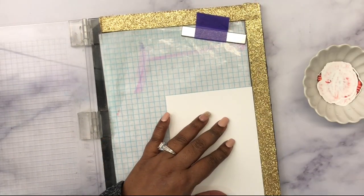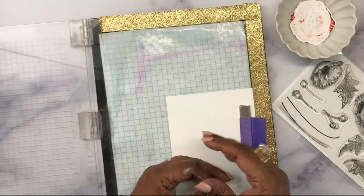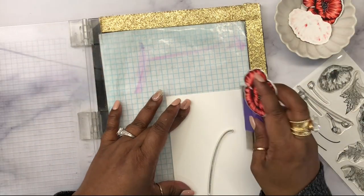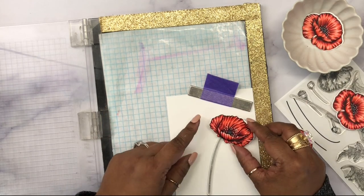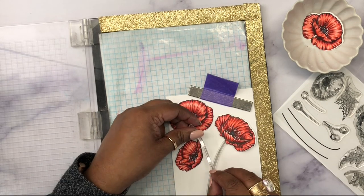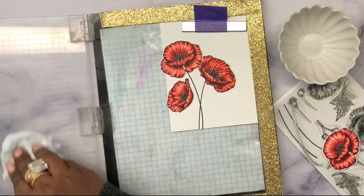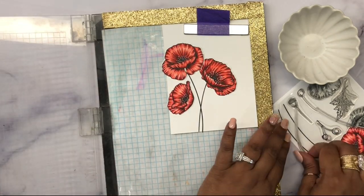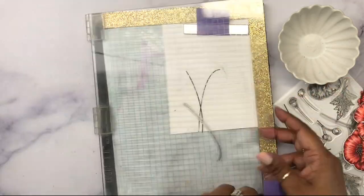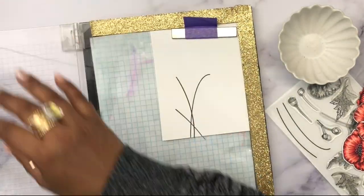I want to show you another simple way of creating a foil background. This time I'm first going to lay the stems for the poppies — I want the stems and leaves to be directly stamped onto my card base. I'll place the flowers where I'd like them to be and then position the stems coming out of those flowers, making it easier to know where to stamp. I've gone ahead and stamped those using black ink.